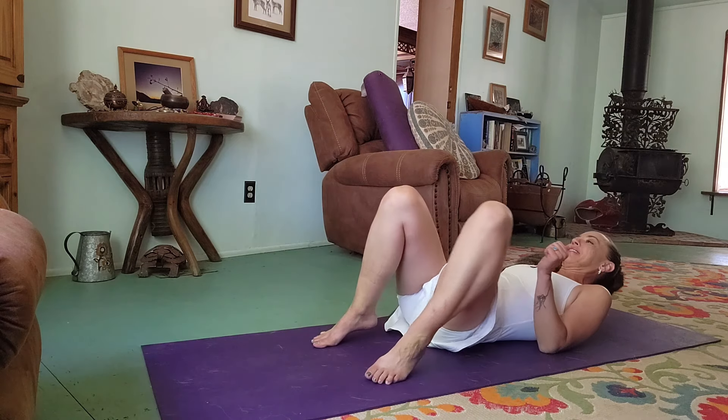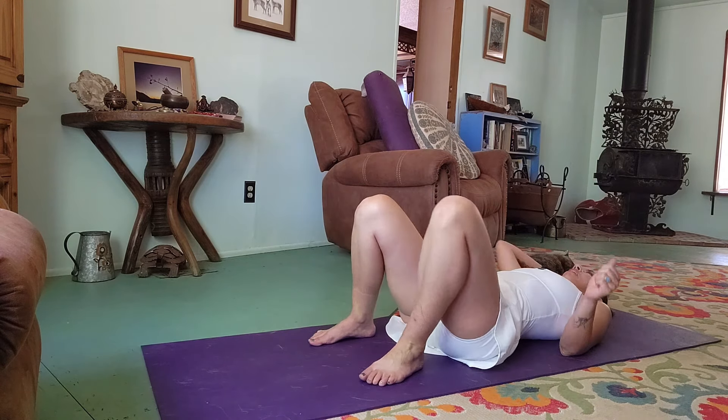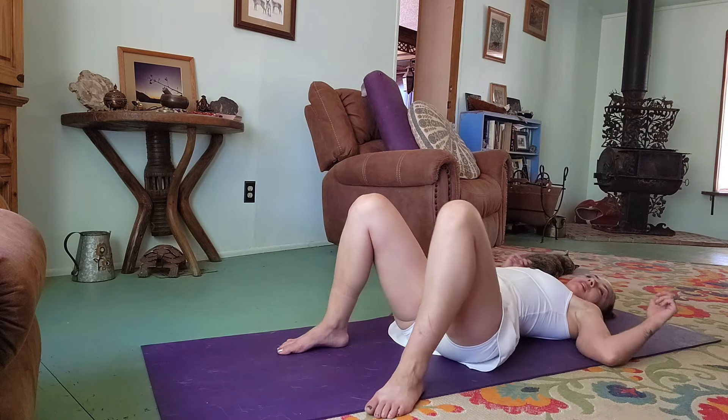Welcome everyone, my name is Nicole and today we have a nice gentle 20-minute flow. When you are ready, we are going to begin laying down on our backs in Savasana, and go ahead and just cactus the arms.